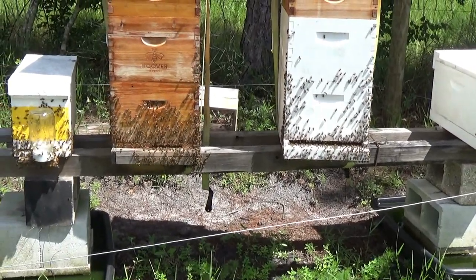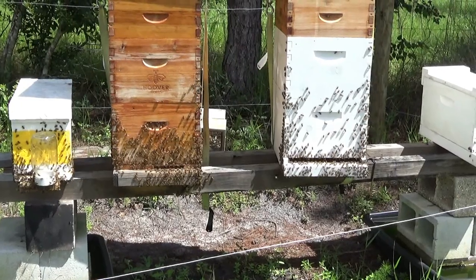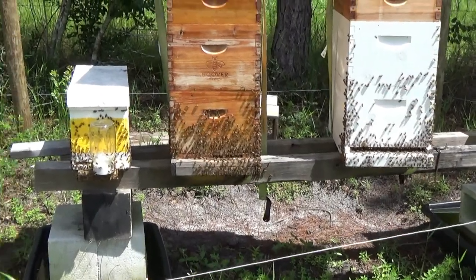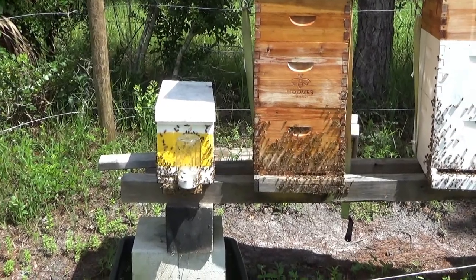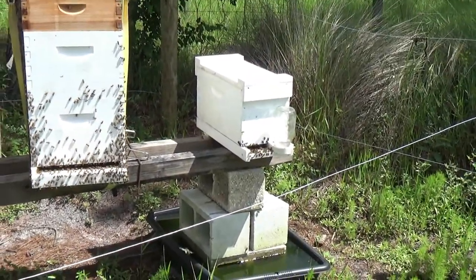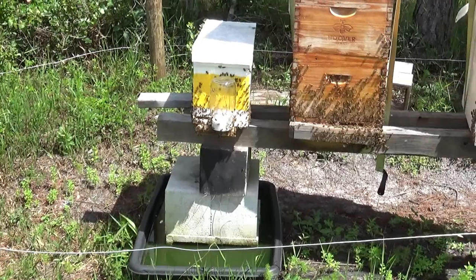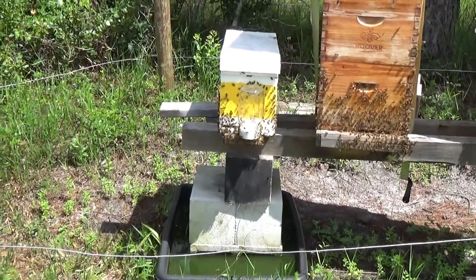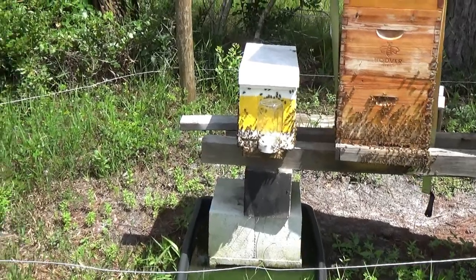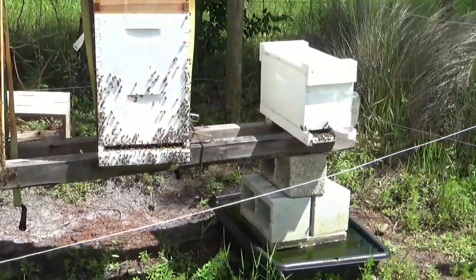They both made it through the winter and were doing very well. Something interesting is that the original Russian hive seemed different — Ben can explain the differences. Now he's got two more mated Italian queens that he ordered, and they're in nukes right now. We're going to check the yellow-stripe one to see if it needs a bigger box — we've got a 10-frame with some foundation frames in case we need to move them.